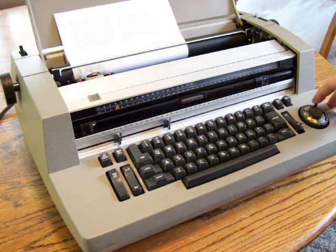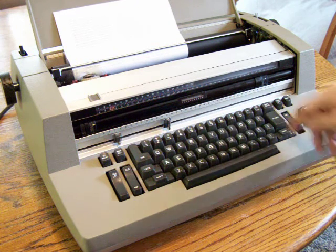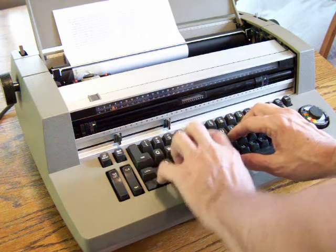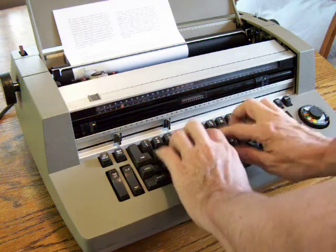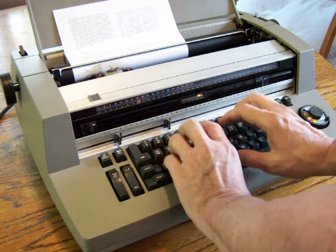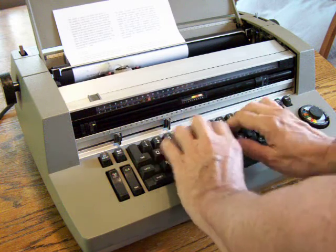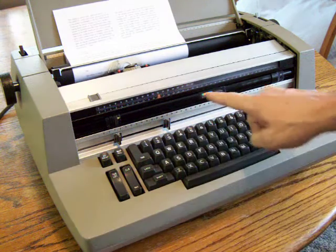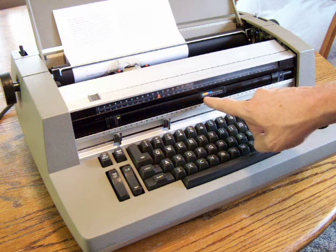First we put the composer into read mode and then type the line. Then you read the number that lines up with the bar on the dial here.